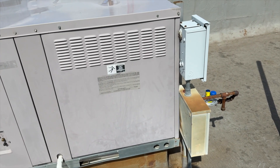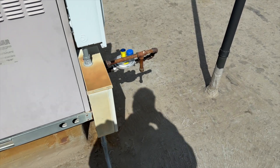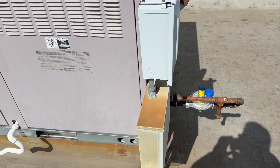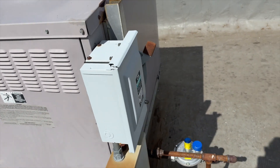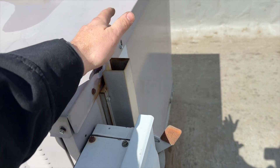We're back on the roof with a no-heat call. This one's been repaired before and it's down again — the inducer is running without lighting, so we need to see what's going on with that.